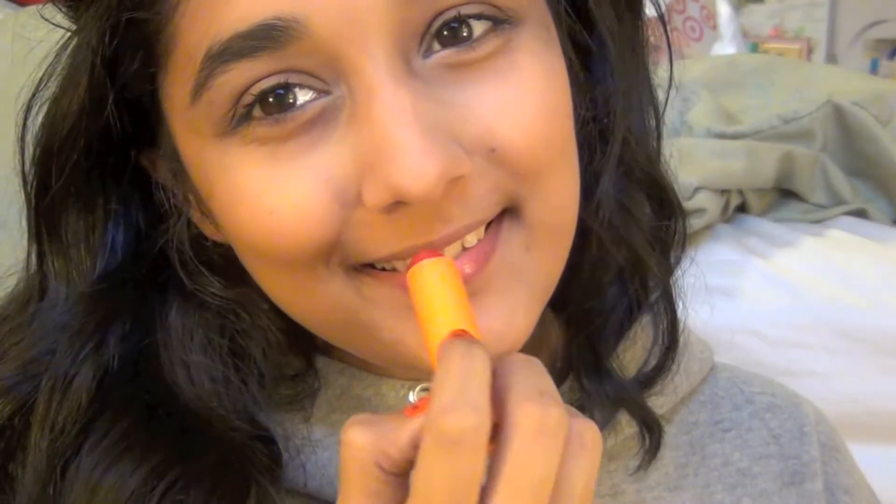I'm taking this red Baby Lips by Maybelline and applying it to my lips to give some color. It's such a moisturizing lip balm — I really love it and use it all the time. That's the finished look, everyone. I hope you guys enjoyed this video!